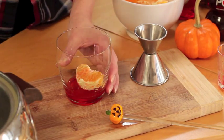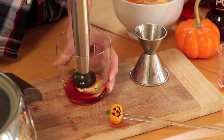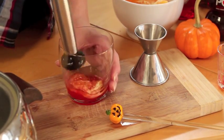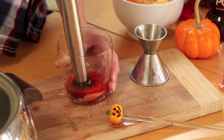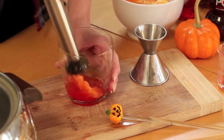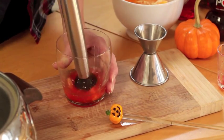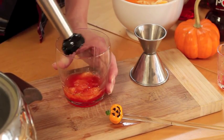Then you're gonna lightly — this is an actual old-fashioned glass — just gently muddle it. You can muddle it in your shaker if you want a little bit more resistance, but we're not gonna be shaking it so it saves us a step right here. Just release those juices and that's pretty good to go.